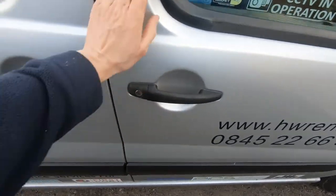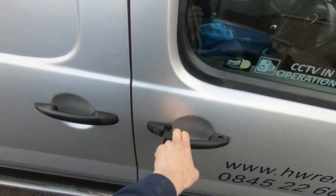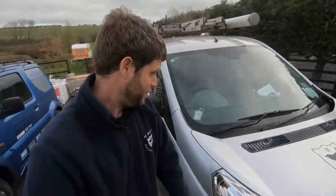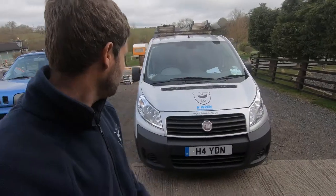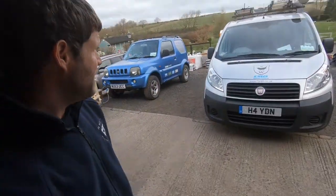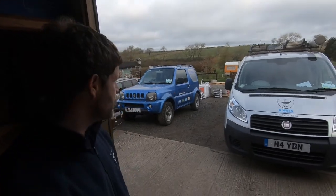The latest thing I found out was if you lock it like so — all locked — give that a push and that door opens. So that's not really very good security-wise. What I'm going to do is pull the door card off and get the part number on the lock so you can get one ordered.